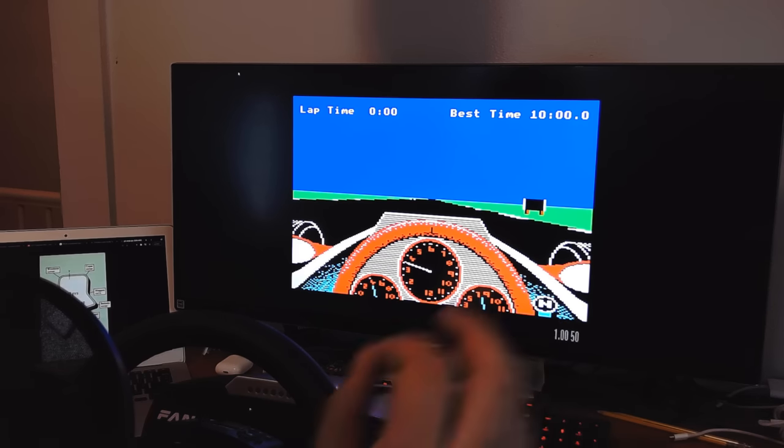We'll come through Maggots and up to Becketts — you have to talk yourself through the circuit, especially at first, to recognize where you are since there's pretty much no scenery. Through Becketts and onto Hangar Straight — if you need a reference for this circuit, it's the older version of Silverstone, much like the version in Grand Prix Legends. Coming down to the end of Hangar Straight in fourth gear, there are little markers on the braking zones and apexes of the corners to guide where you're supposed to turn in — white ones and then a red one.